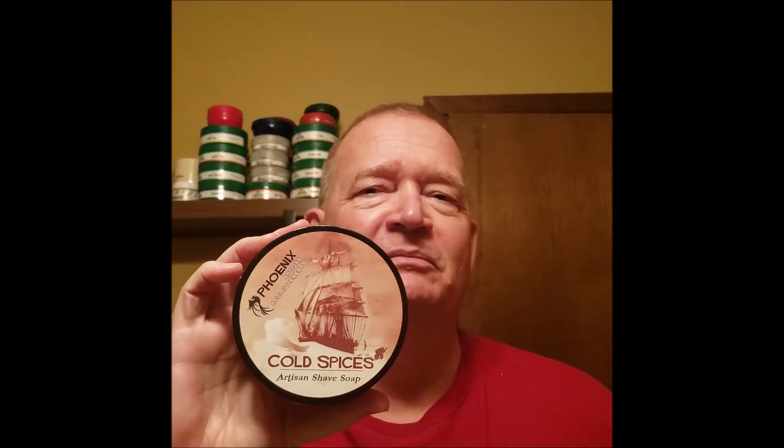Good morning everybody, Rusty from the Rusty Razor. I have another shave of the day for you. Today we're going to be delving into PAA's Cold Spice. Yep, if you like Old Spice and want something with menthol, PAA has a really nice addition to your collection.